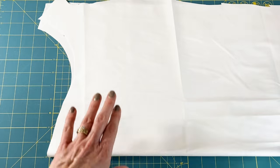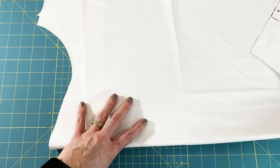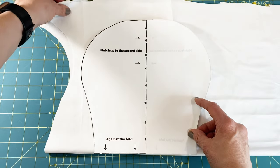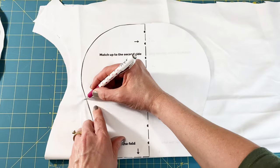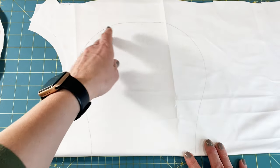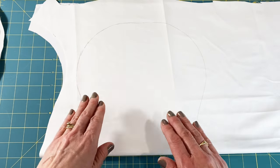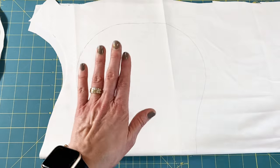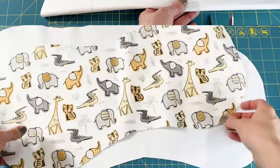Next, repeat the same process with your PUL fabric. Place the fabric sides together with the rubbery side up, since it slides around a little bit less. Line the template up on the fold, with two pieces of PUL folded in half back to back, and trace around the template. With PUL fabric, do not use pins — any holes you poke in it will not heal and will remain, compromising the waterproof barrier. Simply hold the piece securely and cut with your fabric scissors.